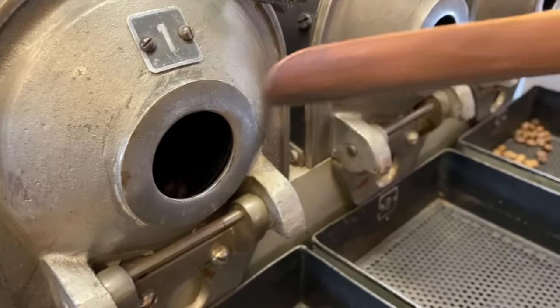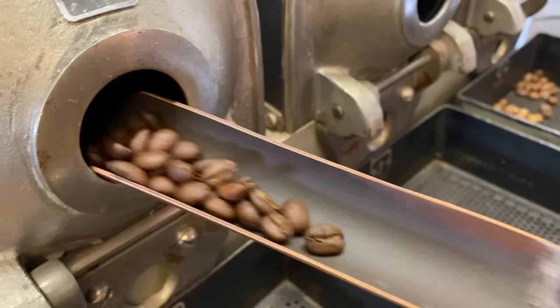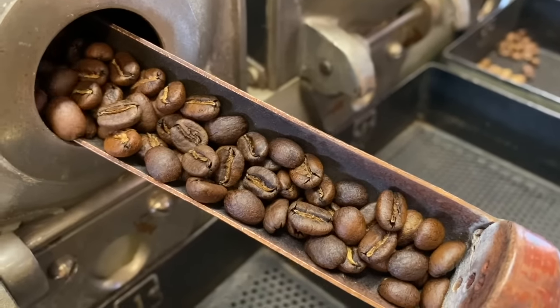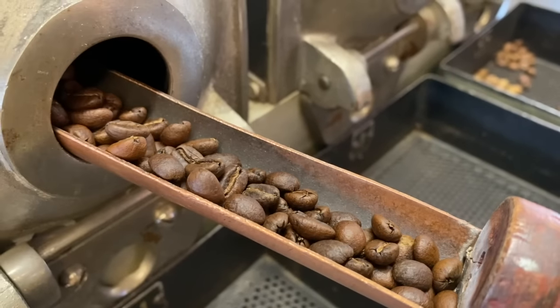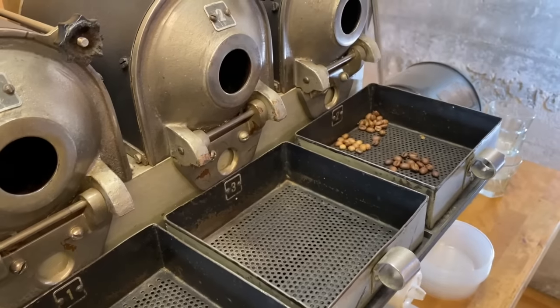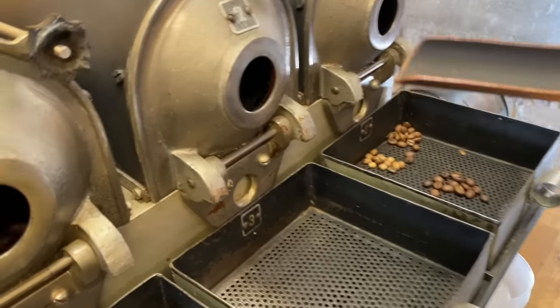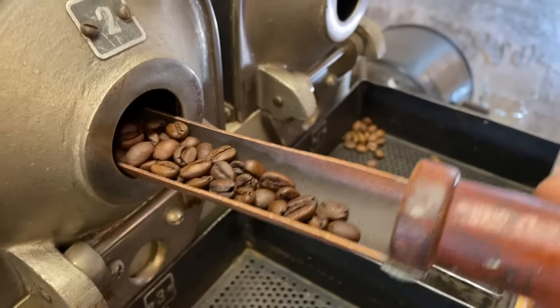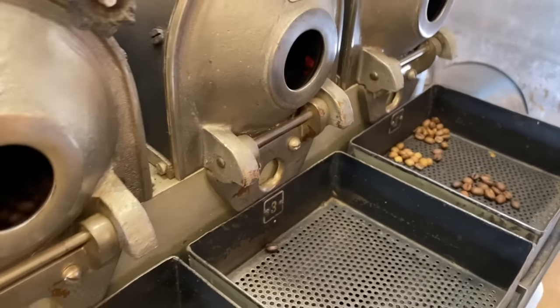You can see the evenness. What you also see is the surface texture of coffee changing, smoothing out. Colors getting even, surface texture getting even, coffee is expanding under the pressure of water vapor as well as outgassing. The second crack is about to happen.